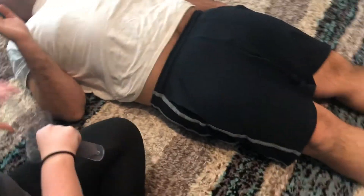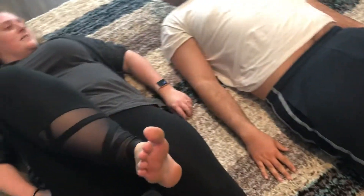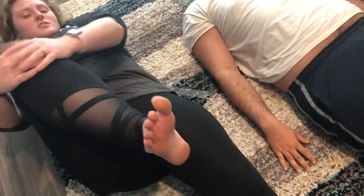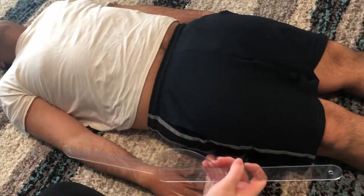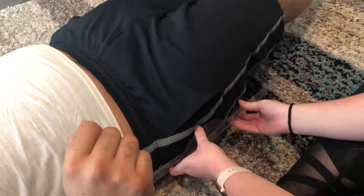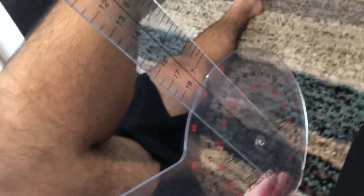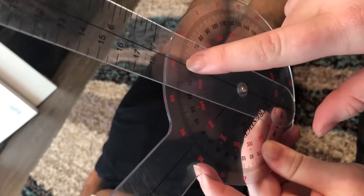Now we're gonna do your hip — bring your hip up just like this, and when you can't do it anymore, hold your leg around your knee so we can get that proper measurement. You want to have it about where the hip joint is. When you're ready, go ahead and lift your hip. That is about 52 degrees right there.